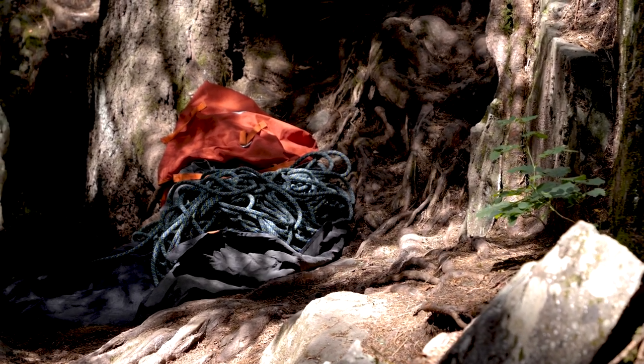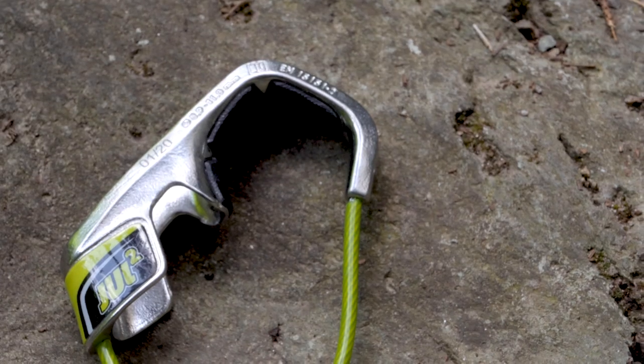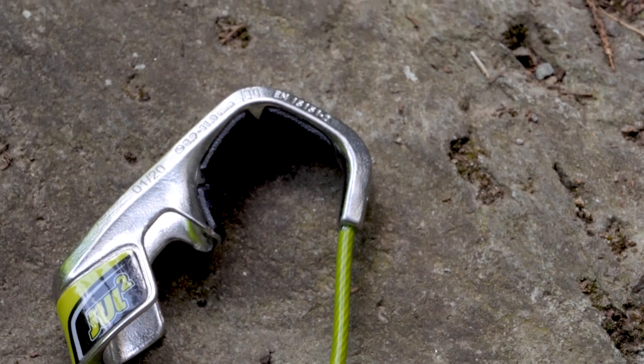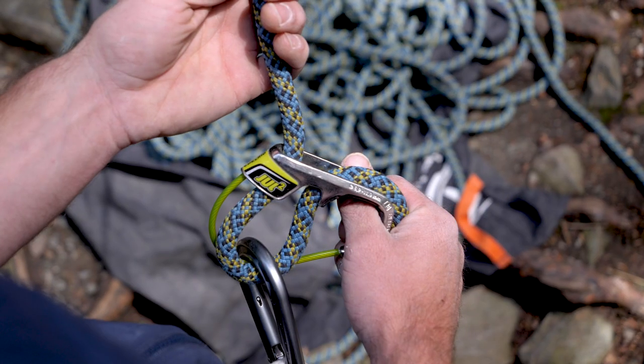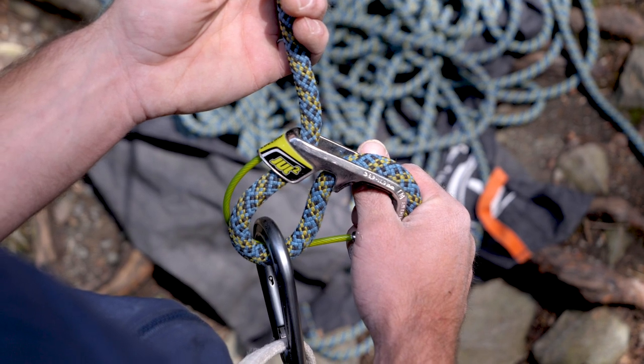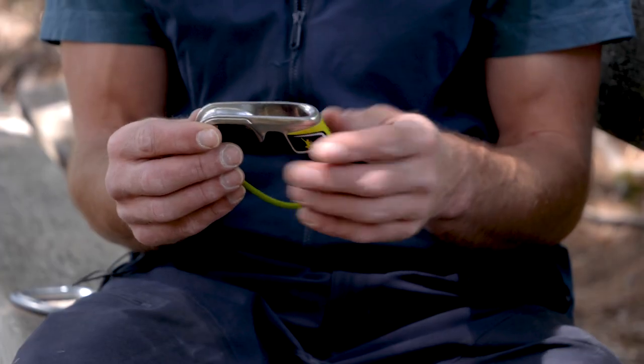So for you sport climbers out there still listening and interested in the Dual Squared, here are the initial impressions. It feels weighty and solid in your hand, and it should be because it's made of stainless steel, which really helps with the durability of the device, as does the lack of any moving parts. It takes 8.9 to 11 millimetre ropes, but with all these devices if you have a rope towards either end of that spectrum — very thin or very thick — the device tends to not work as well. Somewhere in the middle is its sweet spot.